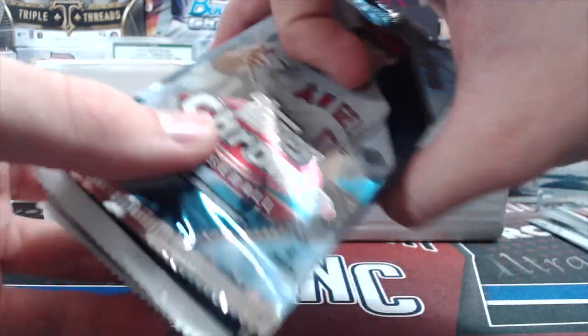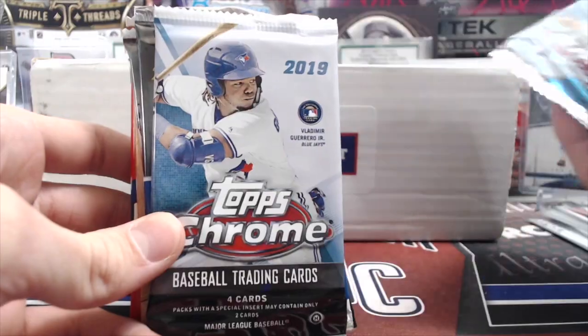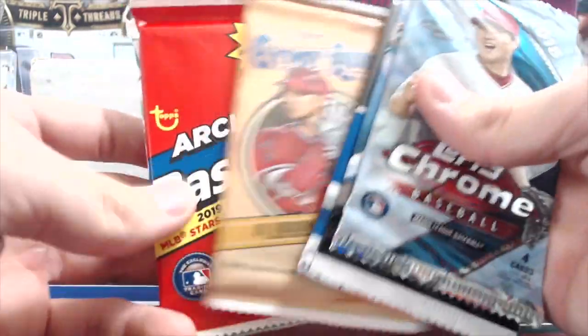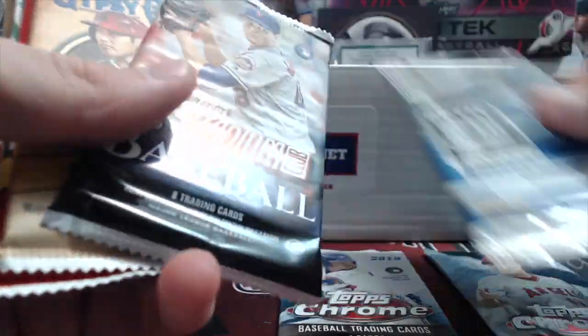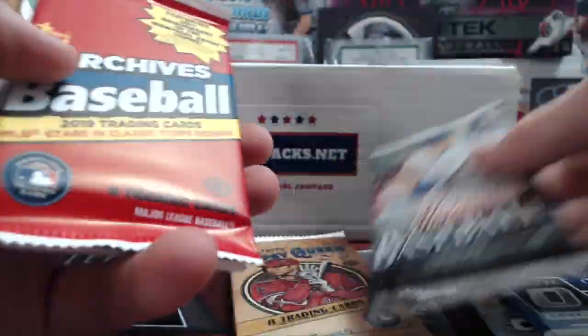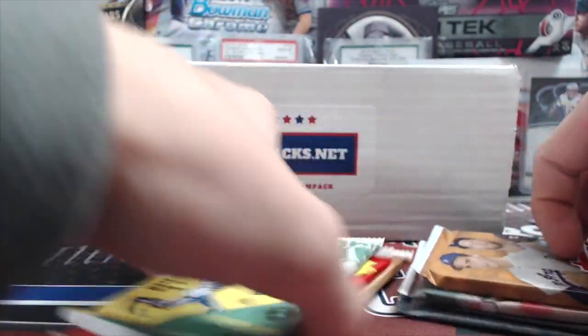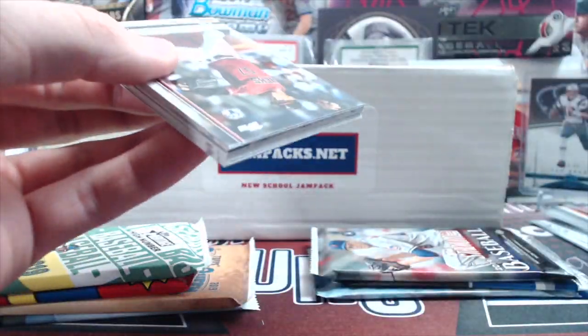Let's look through the packs — I already ran off the sheet just to show you guys again. We have 18 Chrome, 19 Chrome, 19 Optic, 19 Stadium Club, 19 Gypsy Queen, 19 Archives, 19 Heritage High Number, and 19 Update. All hobby packs, so there are chances to get hits out of all of these.